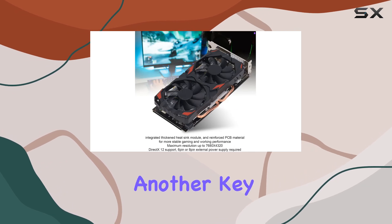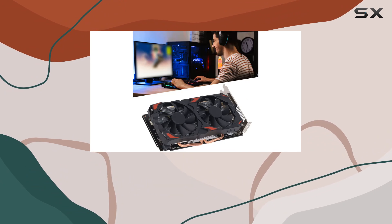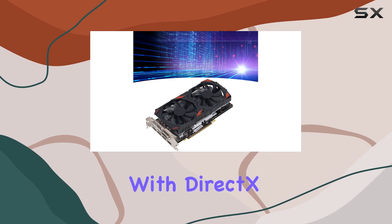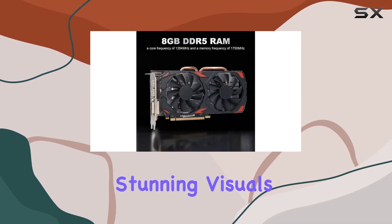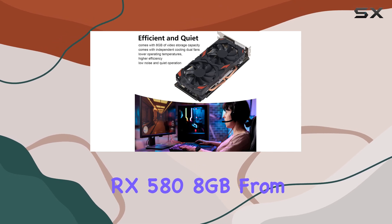Durability is another key highlight of this card. Featuring full solid state capacitors and a reinforced PCB, it's built to withstand the rigors of gaming for years to come. Plus, with DirectX 12 support and a maximum resolution of 7680 by 4320, you can expect stunning visuals and smooth performance across the board.